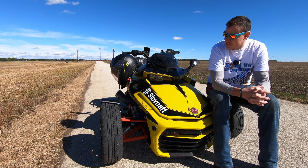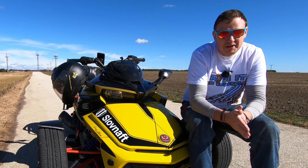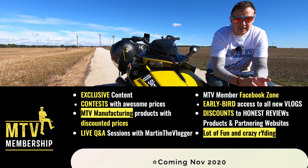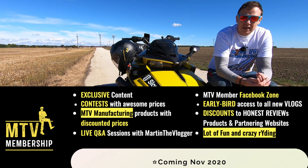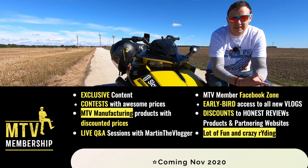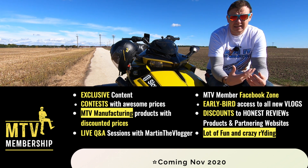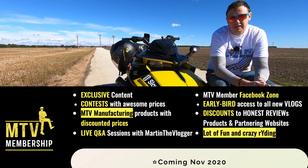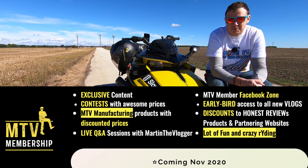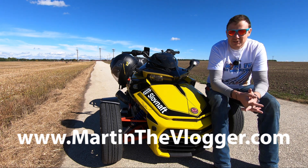We are also working on super short, ultra-light, full LED front fenders for all BRP Can-Am models — a super cool but very exhausting and time-consuming project. Plus, for November I'm preparing a big announcement: a new MTV membership zone with exclusive content, where members can ask me questions, get discounts on my products and partner websites, and much more.